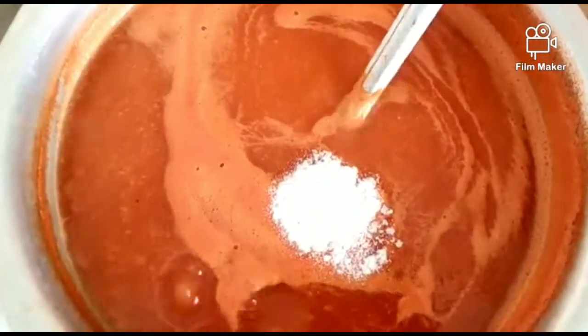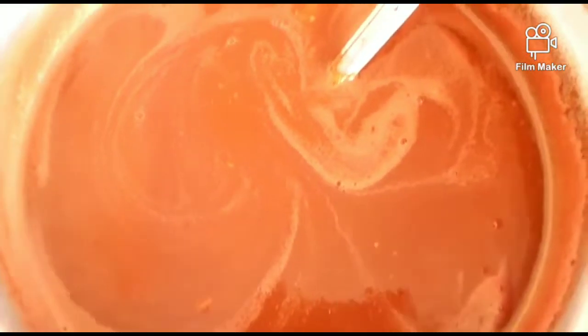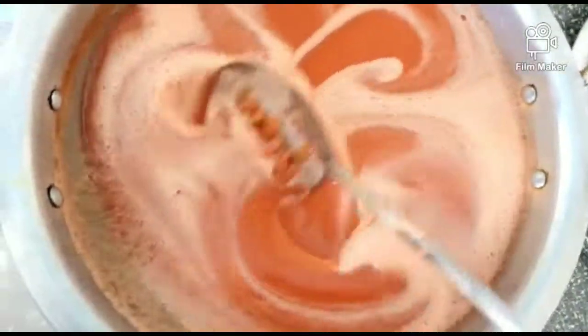Add 1 teaspoon of CMC Powder — this will give the ketchup its thickness. Mix them all together. Next, add a pinch of Tartric Acid and mix well. This has already been prepared so it will be slightly dry.